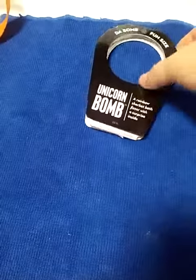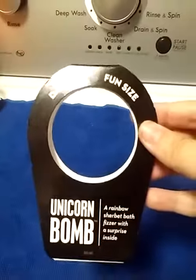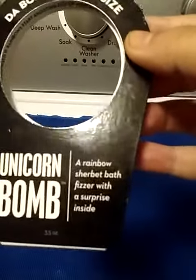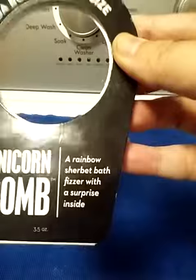Hi everyone, we're back and I actually have a Da Bomb Fizzer going right now. This is the Unicorn Bomb, which is the scent of Rainbow Sherbert, and there is a surprise inside of it.